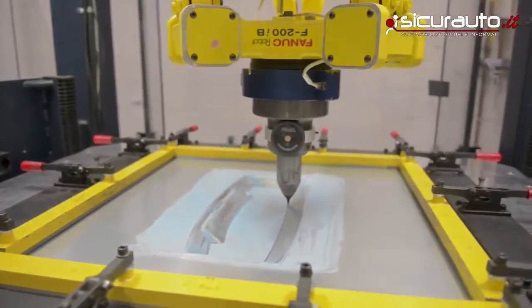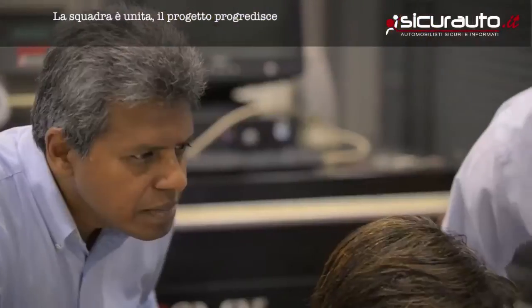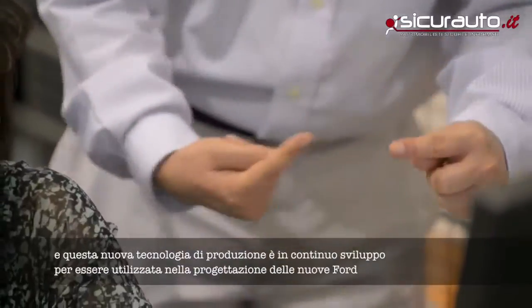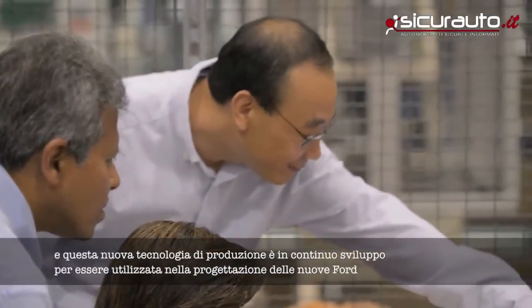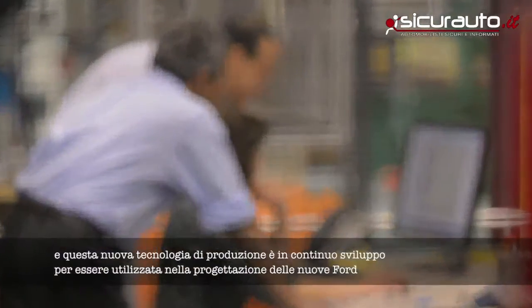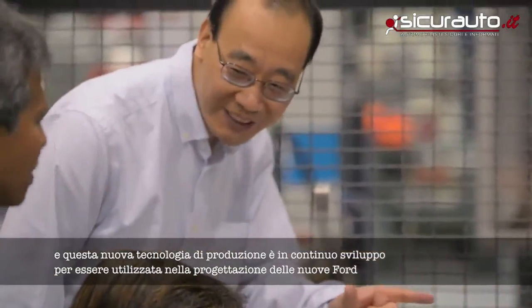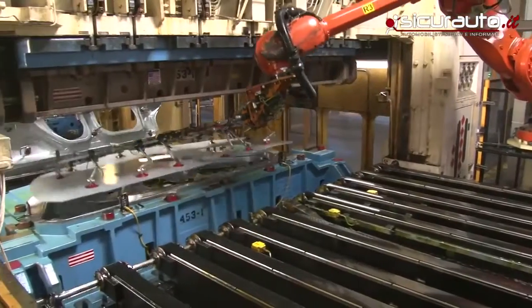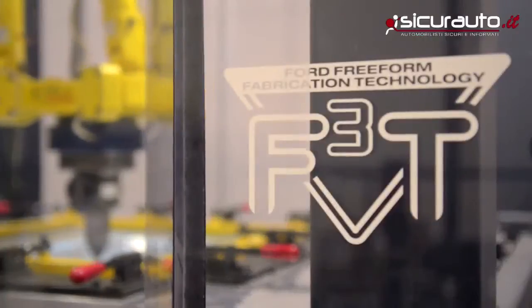What excites me most about this technology is the team has gotten together, taking an initial concept and progressing the technology. Now we're between research and implementation. The next phase is going forward to evaluate it as a true manufacturing technology that we could utilize in our plants and shops globally. The coolest thing about this technology? It exists in one place: Ford Motor Company.